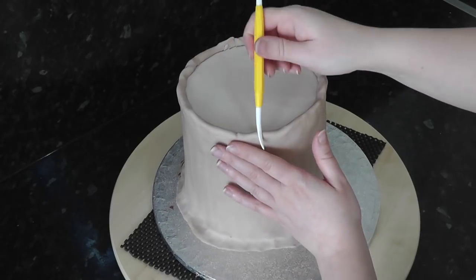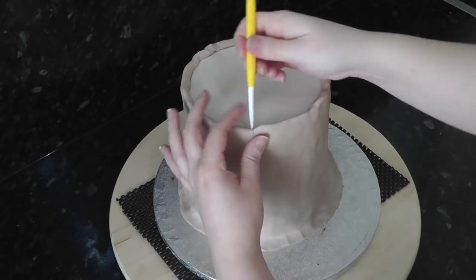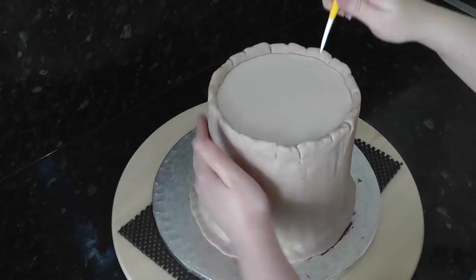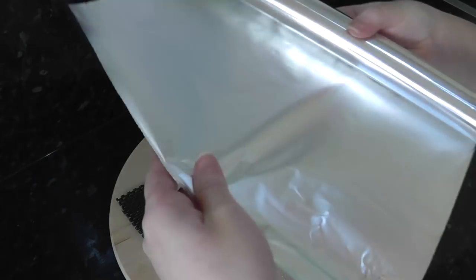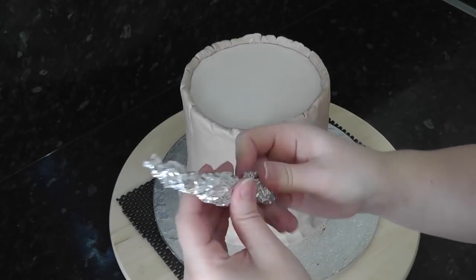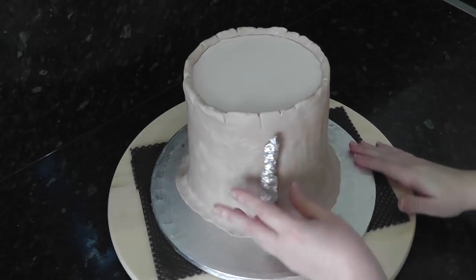Start adding some cracks and texture to the top using a dresden tool. For a nice cheap tool, grab yourself some tin foil and roll it up into a crumpled sausage. Now just use it as a texture roller all around the sides — got to love being cheap.